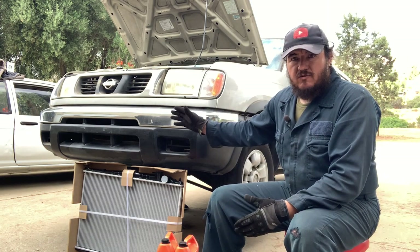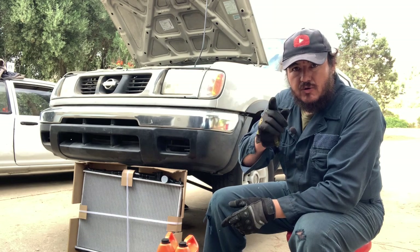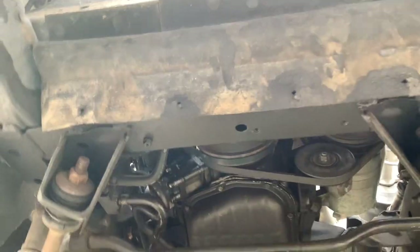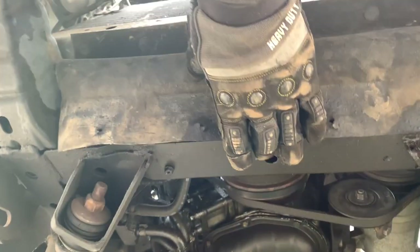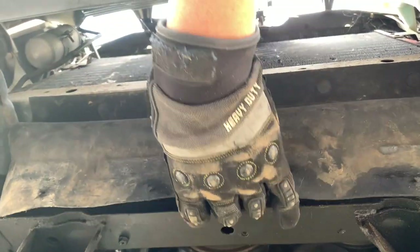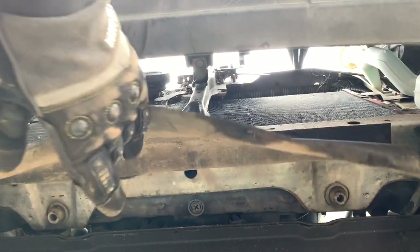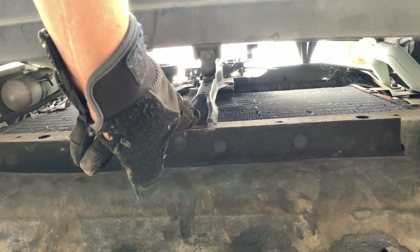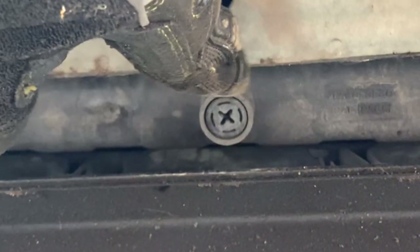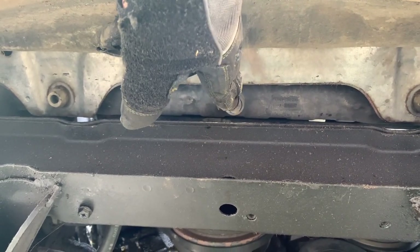The first thing we're going to do is drain all the liquid out, and the engine must be completely cold so you don't burn yourself. Our drain point is right underneath the splash guard — it's tucked in and we have to peel it back. This is the middle of the radiator; you can see the locking device for the hood nearby. The drain point requires a Phillips screwdriver to loosen it so the coolant comes out through there.